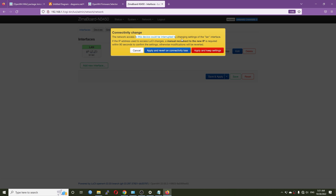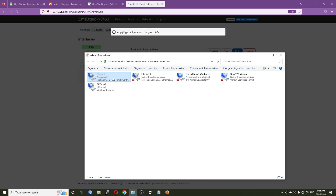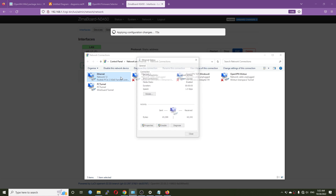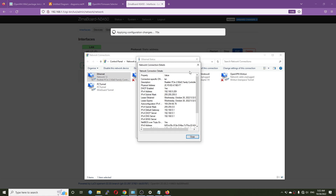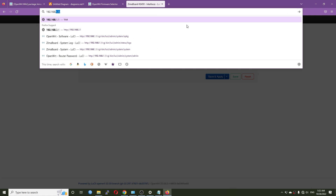Apply and keep the settings. Now let's disable the connection and re-enable it so we can reach the router with the new LAN IP address. Everything is working so far — we can go to the new IP address.